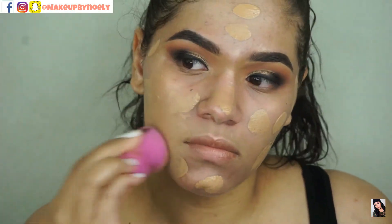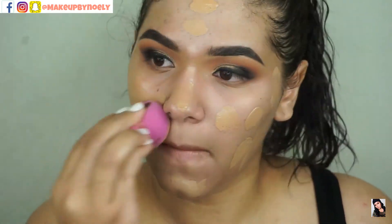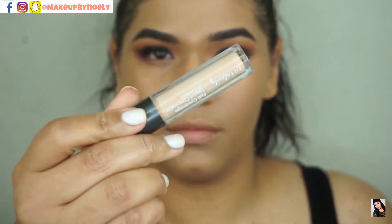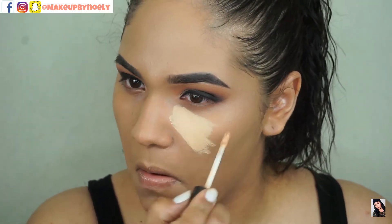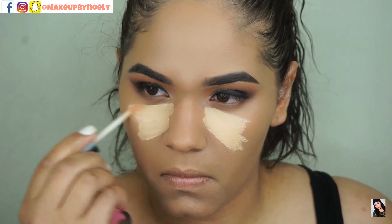Then I went in with my foundation and concealer — this is pretty self-explanatory and I don't want to go too in depth with this routine because I'm planning to do a dedicated video on my foundation routine, so stay tuned for that.